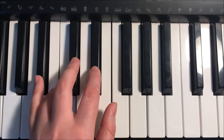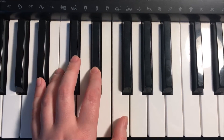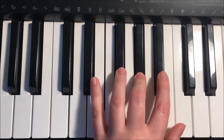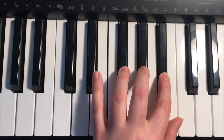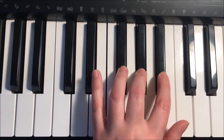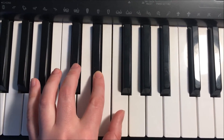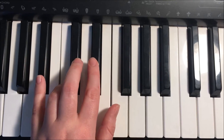Again: B-flat, C, D-flat, E-flat, F. Fourth finger crosses over to G-flat, A-flat, B-flat. Coming back down: B-flat, A-flat, G-flat, F, E-flat, D-flat, C, and B-flat.